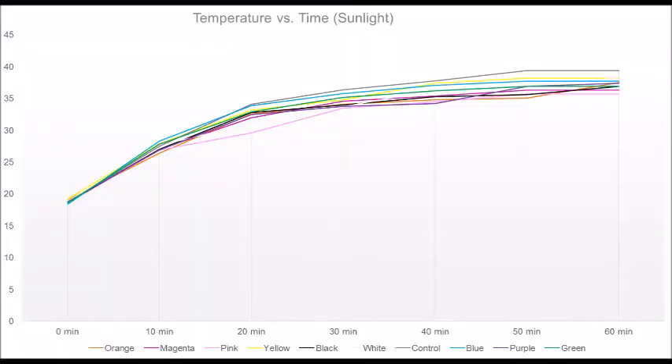The data from the sunlight experiment is plotted and graphed. You can see that all of the containers' temperatures were extremely close. It's hard to say that one color is a clear winner because they are all so close, but white's temperature is the highest and yellow is right behind it.